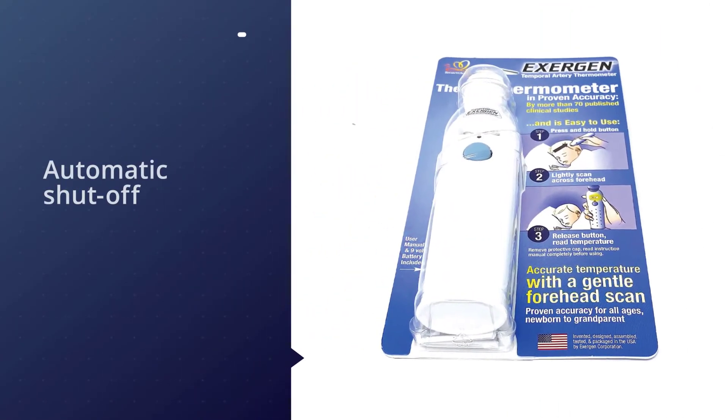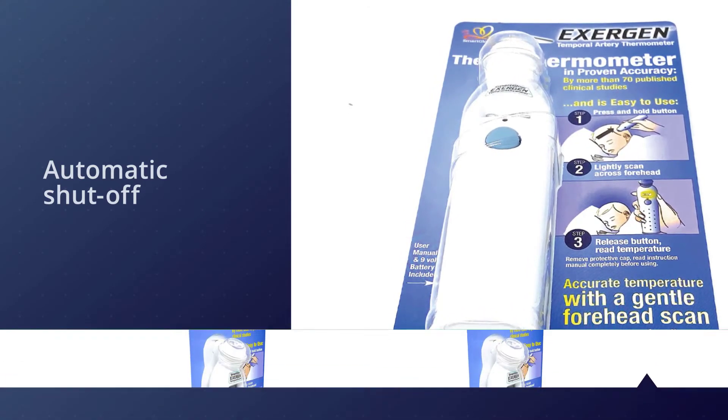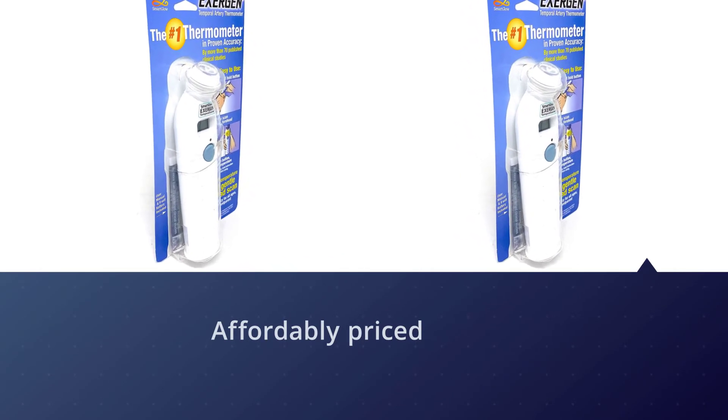Other great features include a lightly glowing display to help you see when taking temperatures in the dark, an automatic shut-off feature to help preserve the batteries for when you really need them, and super simple one-handed functionality.